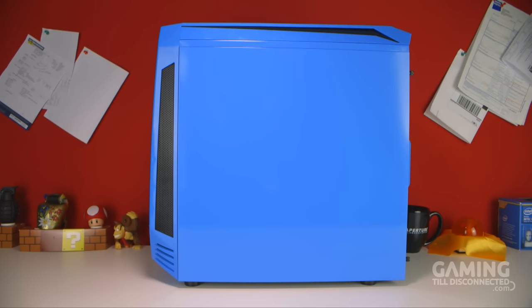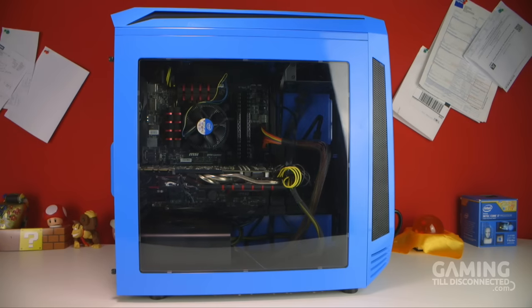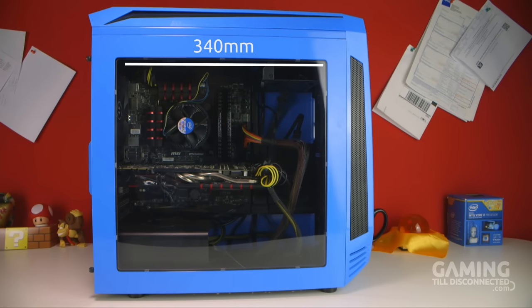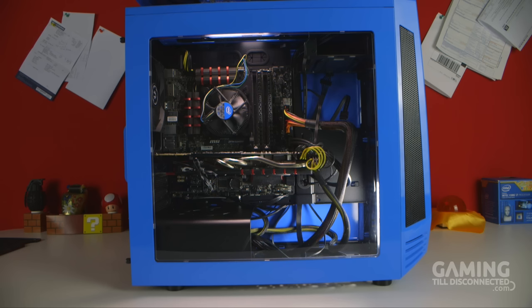The right side — the side the motherboard is installed on — is just a plain panel, whereas the left side has a windowed panel with the window measuring 340 millimeters wide and a height of 330 millimeters. The windowed panel is great news for people who like to customize and show off the inside of their PC.